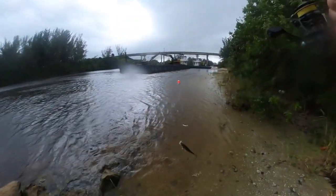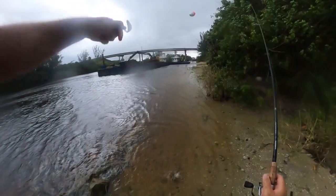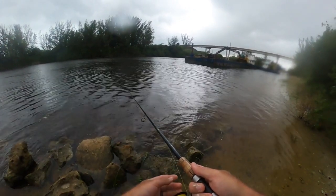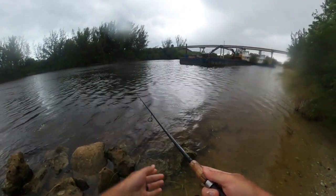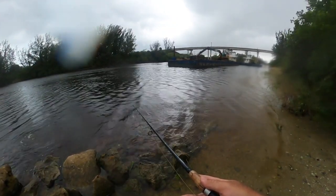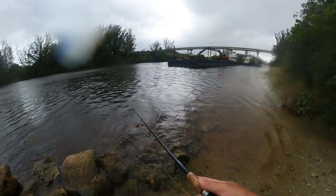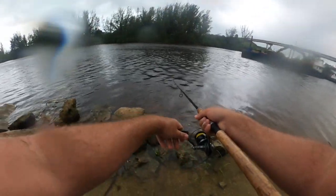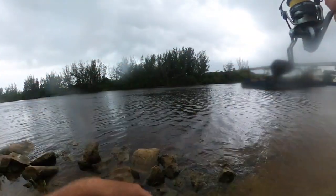Got a fish on. Nice. A little short spine — there he goes. There buddy. There we go. That's another nice fish whatever it is. Another short spine.